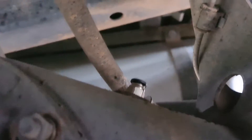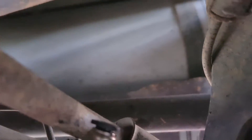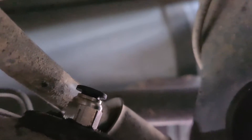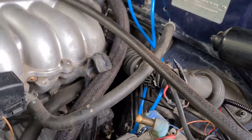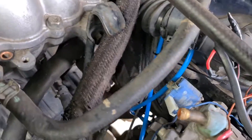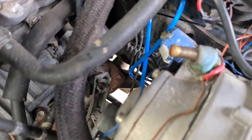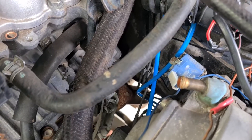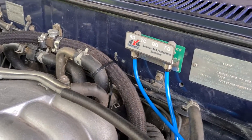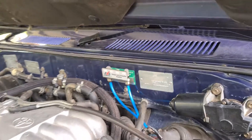We've now got our hose fitting bung in the diff housing just there. We're gonna put the blue hose into that little adapter piece and run it up under the body. After a lot of messing around finding a good run location for the rear diff breather, I ended up giving it a decent amount of slack between the body and the diff to account for flex. Then I ran it up past the fuel tank, past the chassis rails, along with the brake lines, and up into the rear diff breather filter just there.